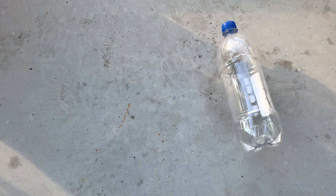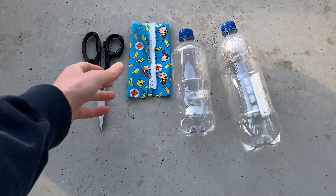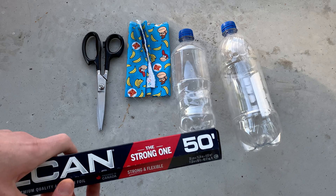For this project we will need a plastic bottle, scissors, a second smaller plastic bottle, cloth or fabric, and tin foil.